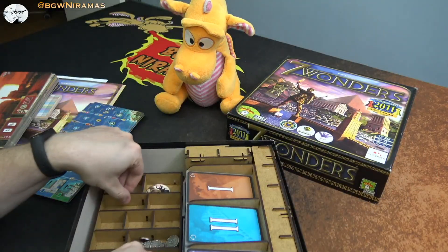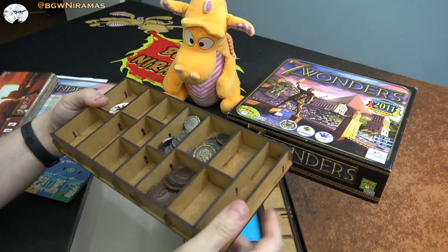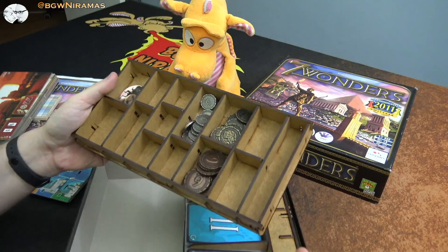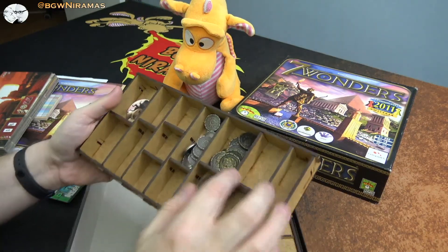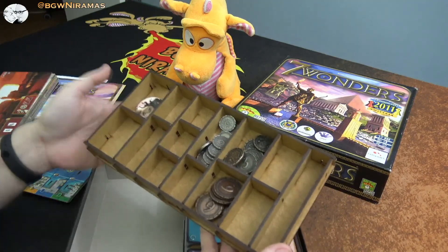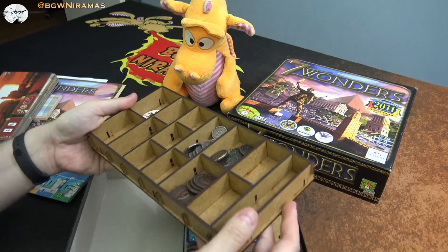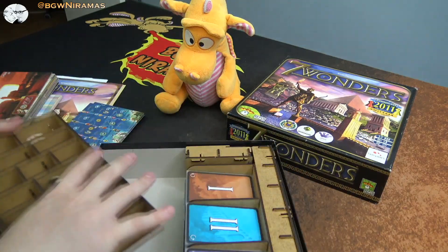There's a lot of room here because I don't have the Babel expansion — that's the one I'm missing. That means there are probably a lot of small tokens in that one. My metal coins fit in here, but I don't really use all the space. At some point I do want to get that one, and I think it has a big board that can fit on top.